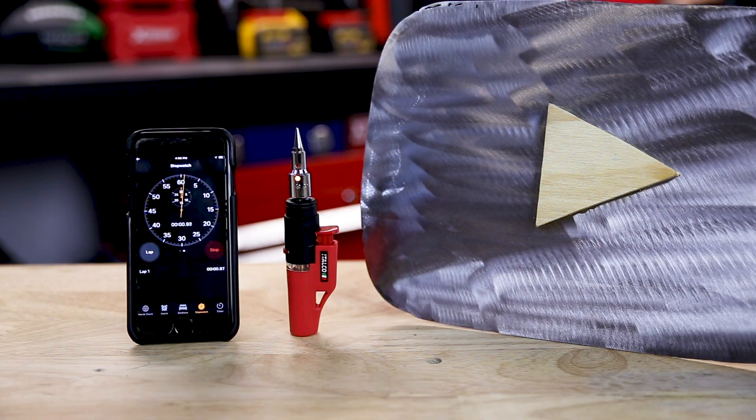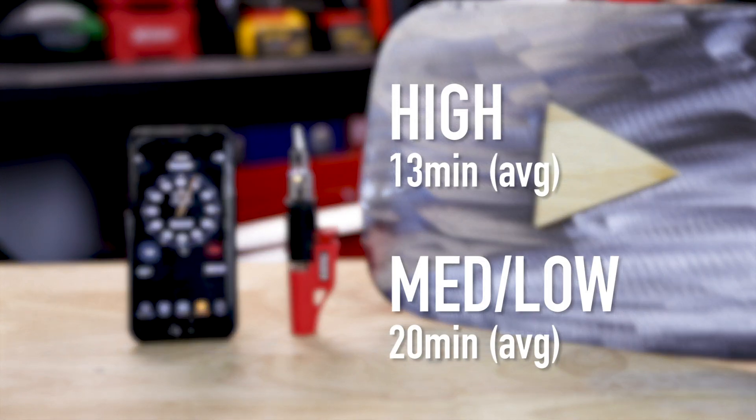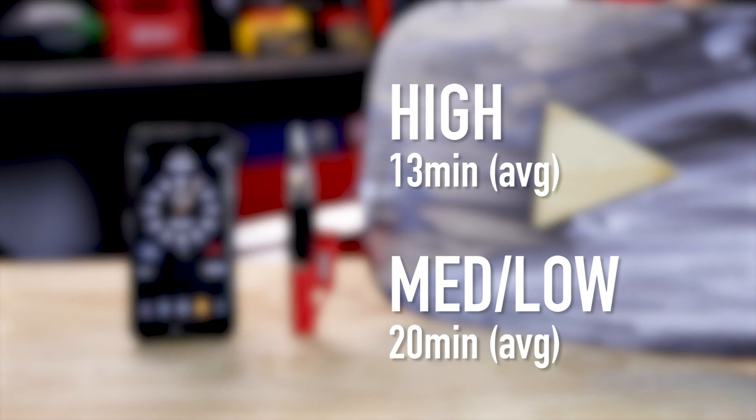I did a number of uninterrupted runtime tests today. On high, I averaged 13 minutes of runtime. On low to medium, just over 20 minutes.